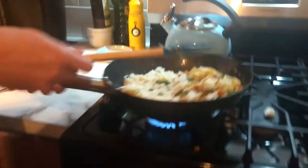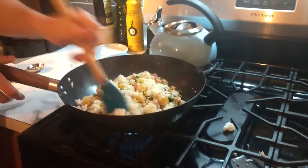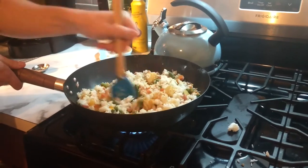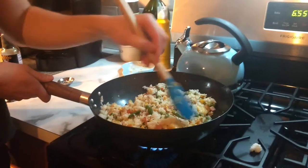Should I toss it? Let me toss it. Woof! Look at that prowess. Oh yeah, look how good that was. I'm a professional now. Do I look like I work at Panda Express? You used to work at Panda Express. I did.